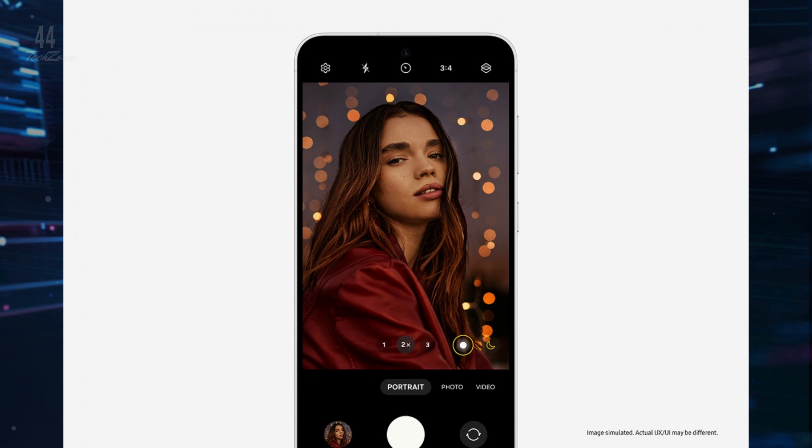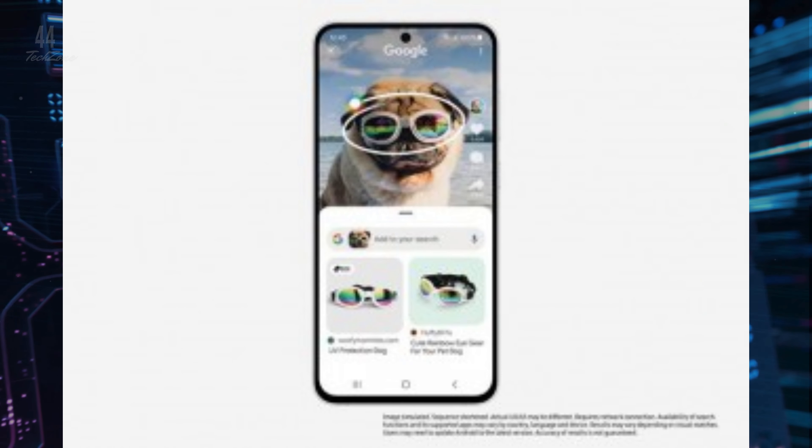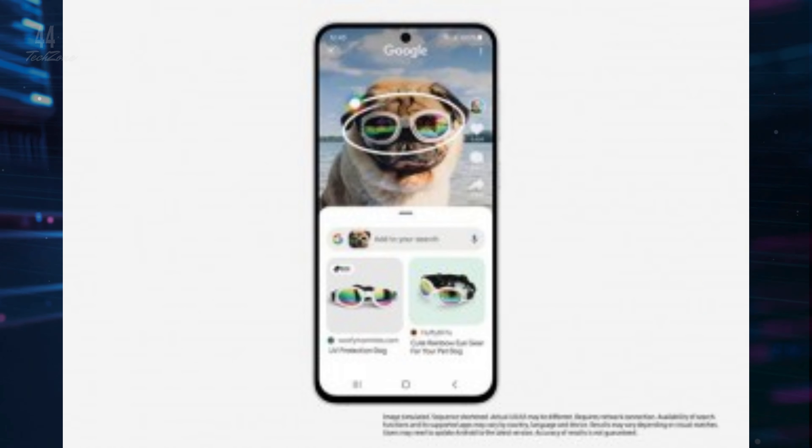Starting at $650, the Galaxy S24 FE is available for pre-order today, with full availability on October 3rd.